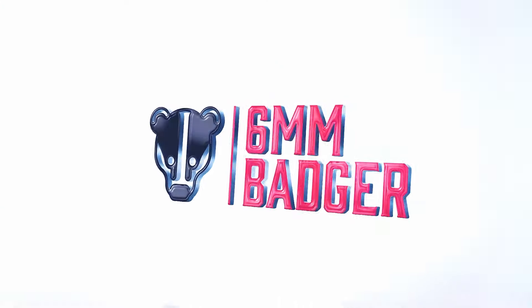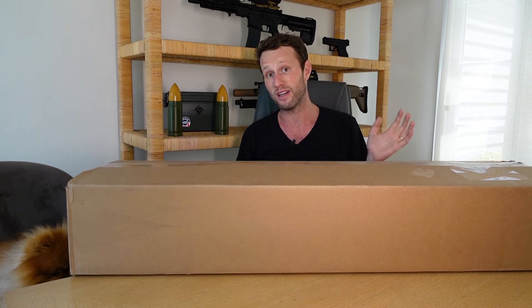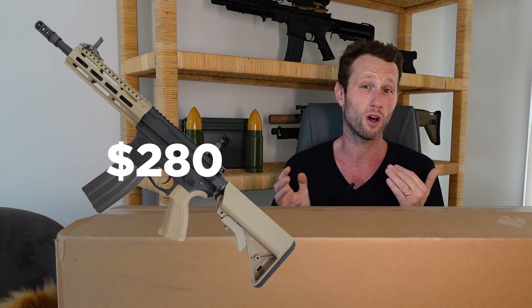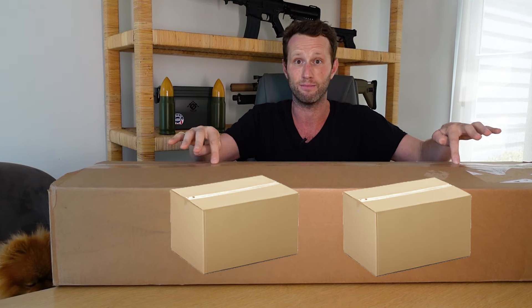Get excited because this is actually from Evike and it's not a box of awesomeness for once. If you guys aren't familiar with this, it's generally very different to the box of awesomeness in that they don't tell you what you could potentially win — they just kind of give you a price range. With this box it is $199 and they say it's going to be a replica of $280 or more. I actually ordered two and was going to do them on separate videos, but they decided to put both boxes in the same box.